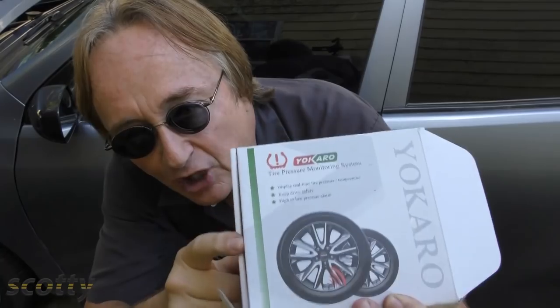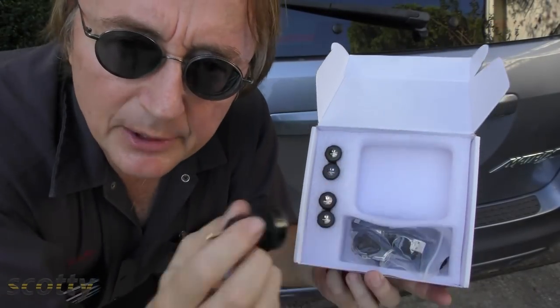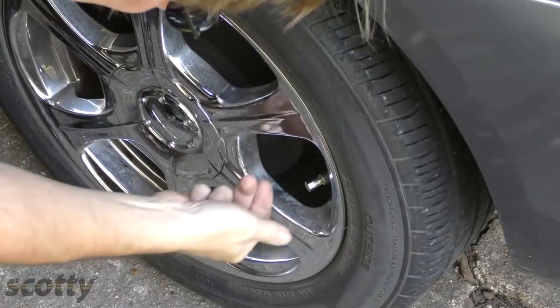But I found something that can bypass all that. If you don't have a tire pressure monitoring system, you can install this as a new one. Or if your old one's broken, rather than having to take all the tires apart, this just installs on the outside. The whole kit, including all the sensors and the receiving unit, costs 69 bucks on Amazon, and a child can install them.